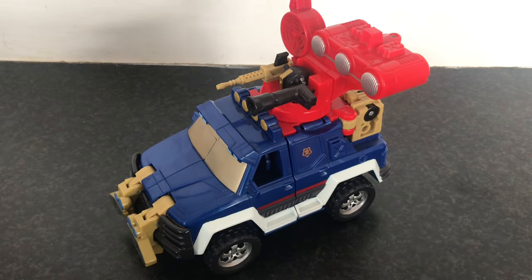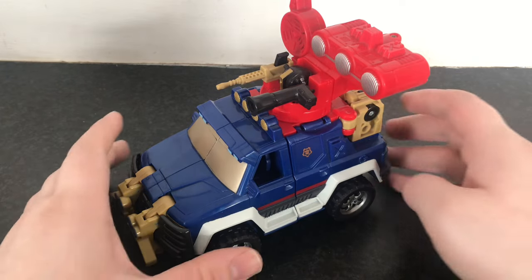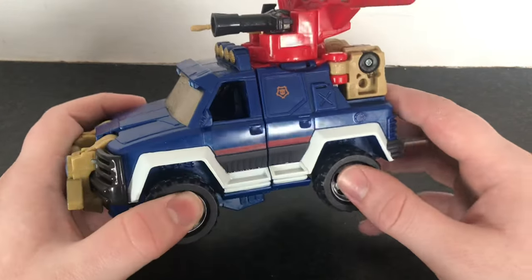Greetings Autobots and welcome back to Autobot ASMR's Transformers Reviews. Continuing my content grind for this week, I thought I'd take a look at a figure I've had for quite a while but never got around to filming. Not because I dislike the figure — far from it, I actually think this guy's pretty neat. But this is the Transformers Energon Ironhide.